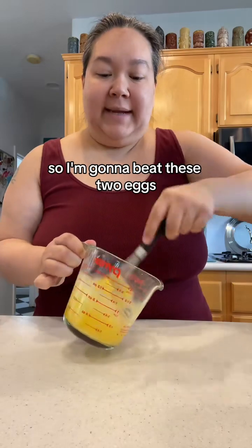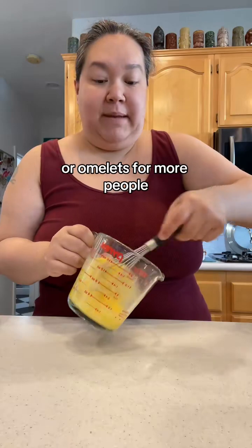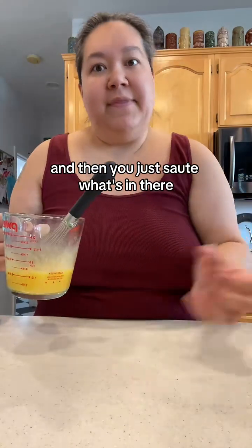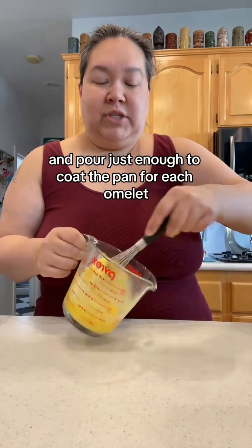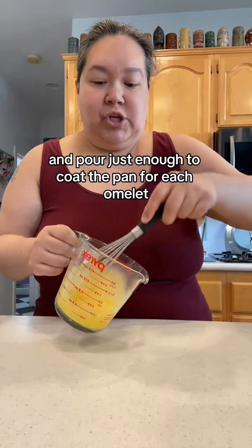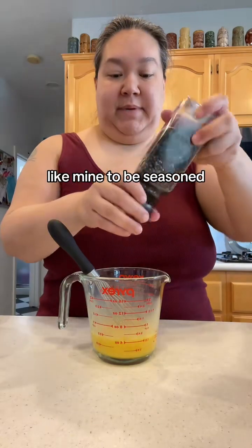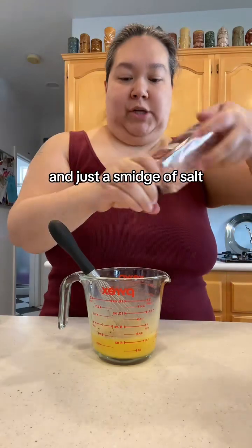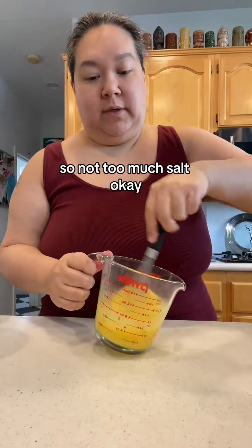So I'm gonna beat these two eggs. Now if you're making a huge batch of omelets or multiple omelets, you can mix up this part — the eggs part — and then you just sauté what's in the pan, pour the eggs on top. You could pre-do a big batch of the eggs and pour just enough to coat the pan for each omelet. You don't have to measure exactly two eggs. I like mine to be seasoned, so I'm gonna do a little pepper and just a smidge of salt, because my ham and cheese is gonna be salty.